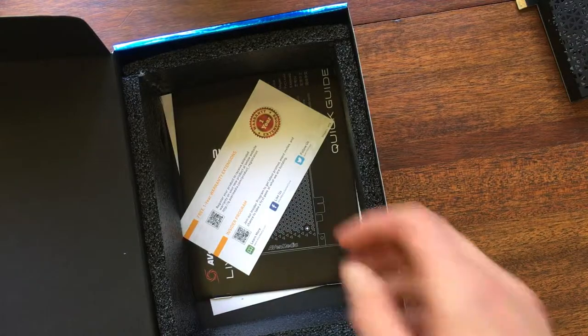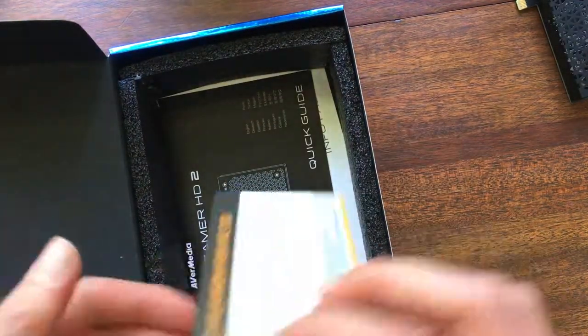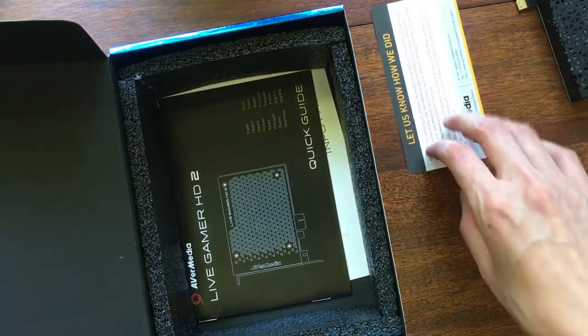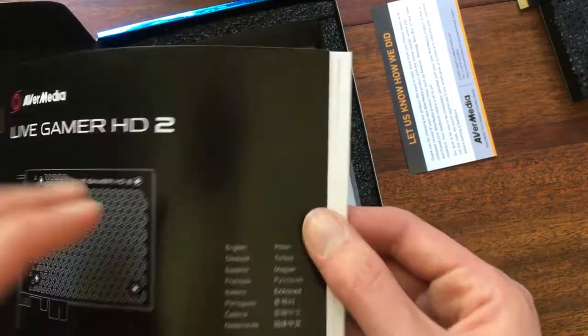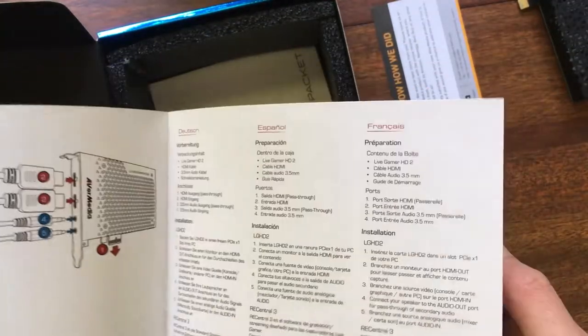Extra cables for the cable box. And we have warranty extensions. Oh my goodness, we have an insider program. The manual — the quick guide. I'm sorry, I'm so sorry. And all the languages you could ever want.